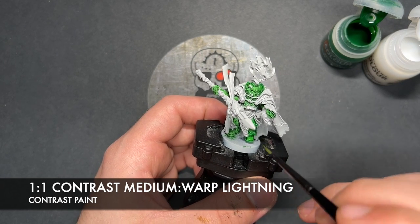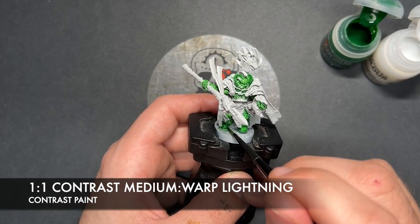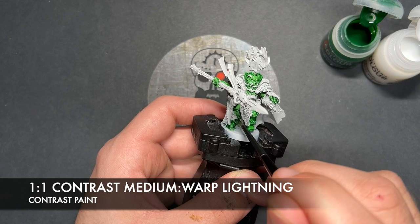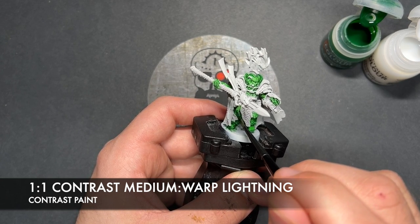Just like this. So you just want to go all over, just like before, just being careful, watching for pools, sticking towards the tip of the brush. And then once that's done, we'll come back.